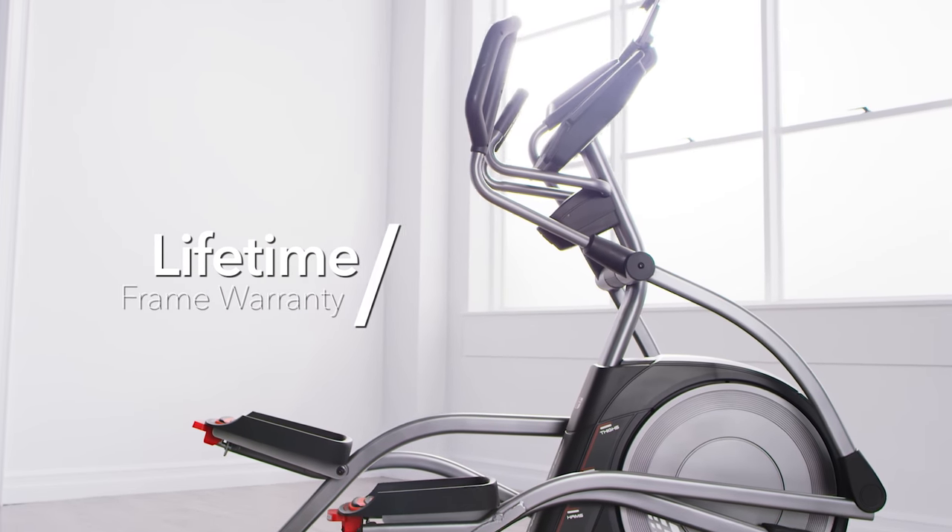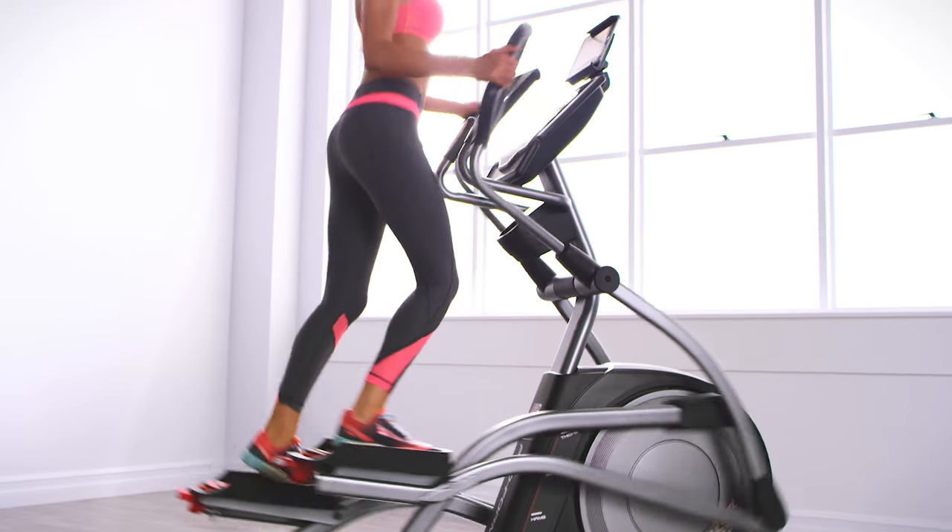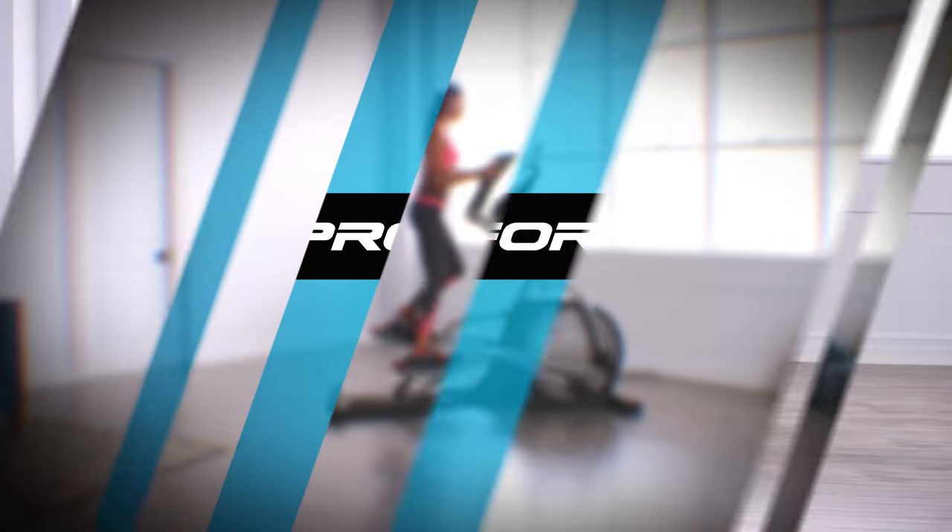With focus on cutting-edge technology and superior design, ProForm helps you reach all of your fitness goals. Choose the Trainer 7.0 from ProForm.